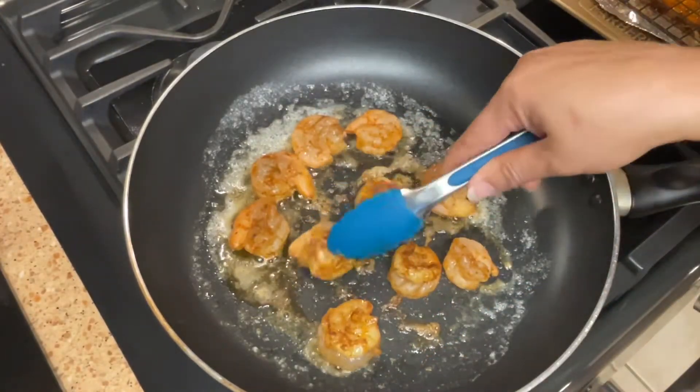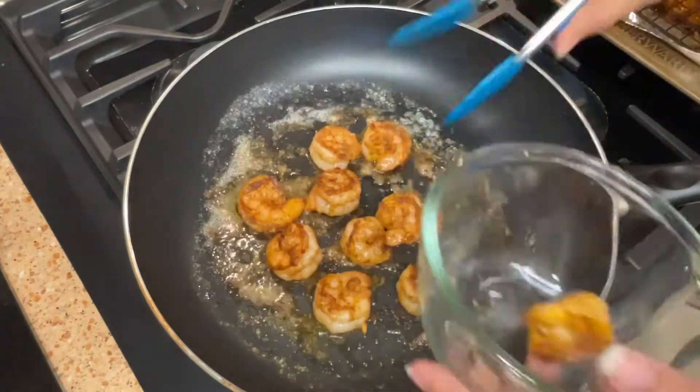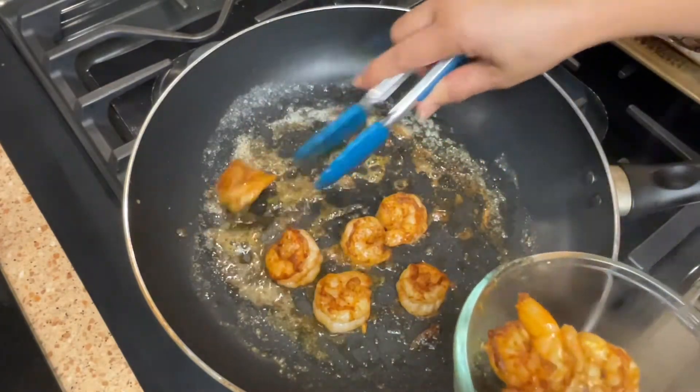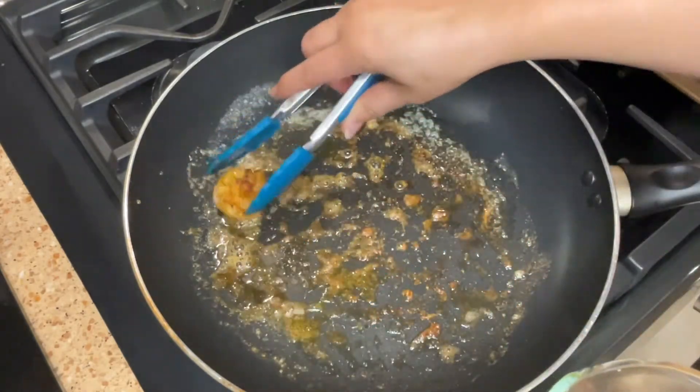Cook your shrimp and flip it over — you don't want to overcook your shrimp, if you do it's gonna be very dense. Just make sure your shrimp are pink, not clear and translucent, but pink, and then remove them out of the skillet. I used this huge skillet — don't ask me why, but I did!